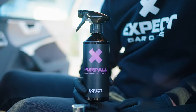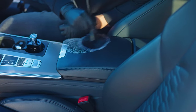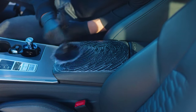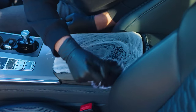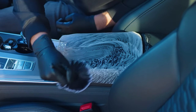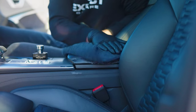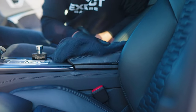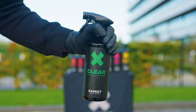Shining leather is dirty leather. Clean it with Purple Interior Cleaner to make it matte again. Clean your windows without smears with Clear Glass Cleaner.